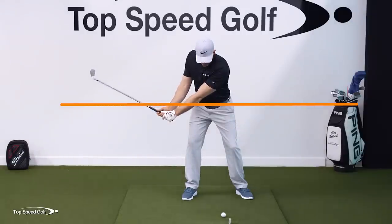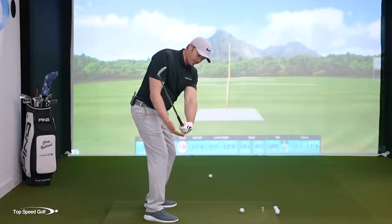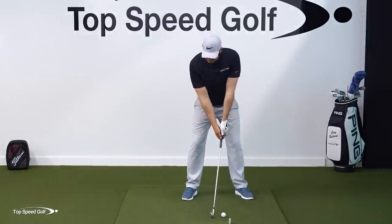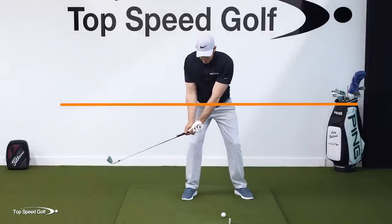If my hands are here and they don't move forward, the club is going to go up into the air. You can see I can do this while curling my knuckles down or while cupping. Ideally we want to curl those knuckles down while getting this lag so we can come in with a square face, as we talk about in the move section of the course.